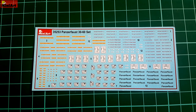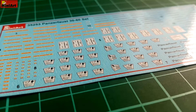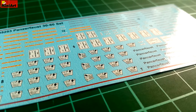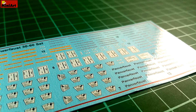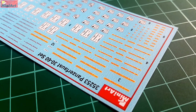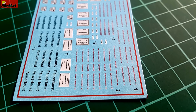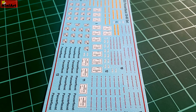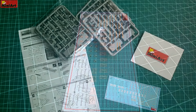Lastly, the decals. Those are most likely produced by Begemot. They feature yellow with red warning signs, white and black signs, and of course red warning signs too. All of those are relatively small and they go over both the Panzerfaust variants and the crates. With that size I doubt that they will cause any trouble. However, some people keep saying that MiniArt decals can cause some issues. If you ask me, it all comes down to the strength of the decal solution — some melt even thick decals. So I doubt that there will be any problem with MiniArt here.